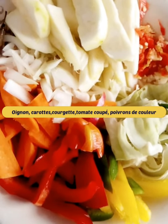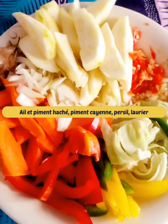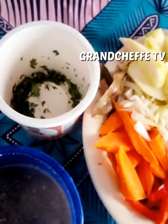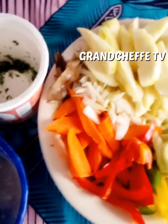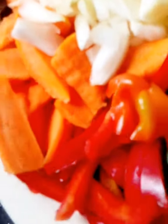Welcome to our channel. For this recipe we are going to prepare vegetable sauce with zucchini. Add butter in oil, then pour in onion, carrots, zucchini, cut tomato, colored peppers, chopped garlic, chili cayenne pepper, parsley, and bay leaf.